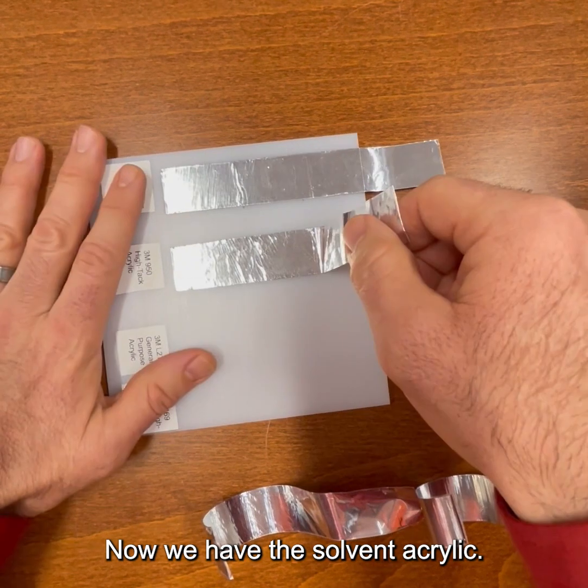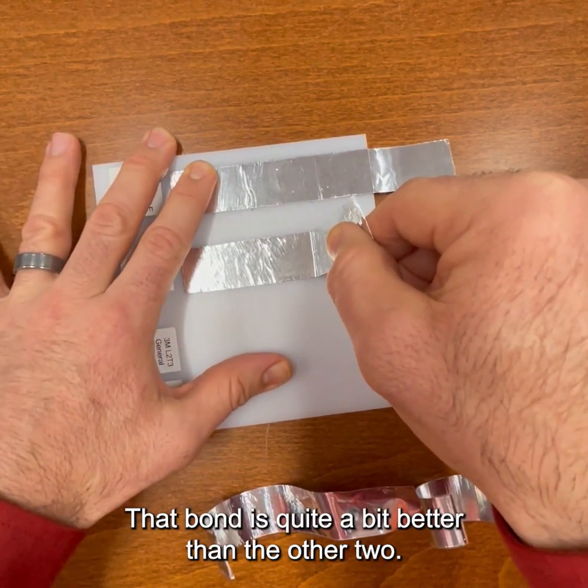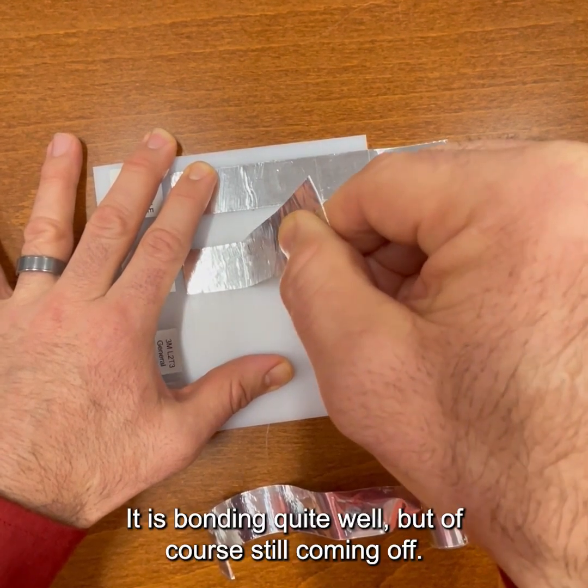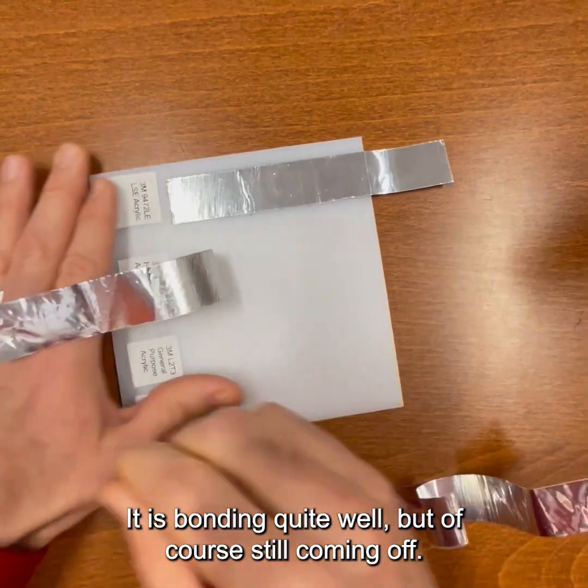Now we have the solvent acrylic. That bond is quite a bit better than the other two. It is bonding quite well, but of course still coming off.